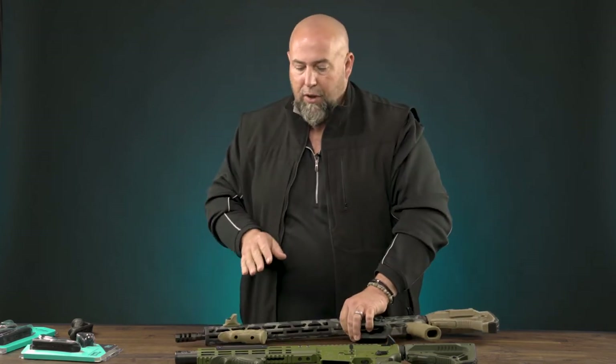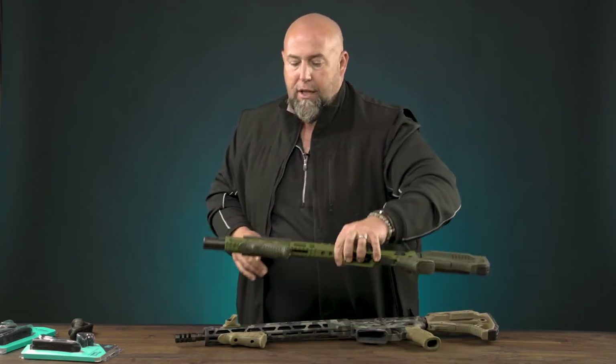I prefer the model with the thumb stop, but comfort level is really up to you. Again, in an M-LOK version or as shown here on the Picatinny version — just depending on what you have, they're both very comfortable.